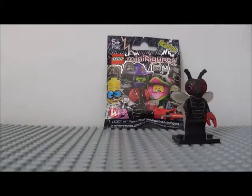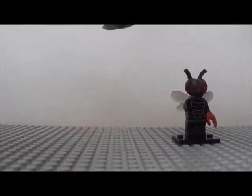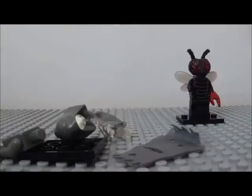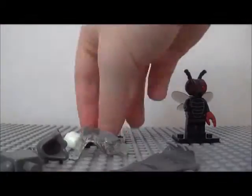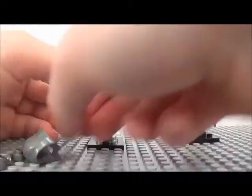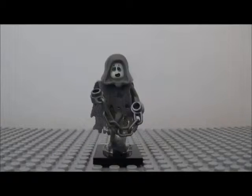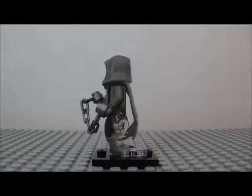Let's open that up then. Well there's all the pieces, let's put it all together. Okay, it's the ghost — and the ghost looks really good.